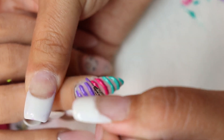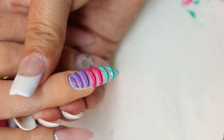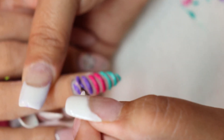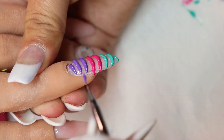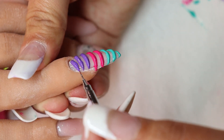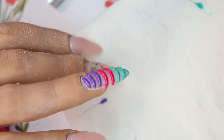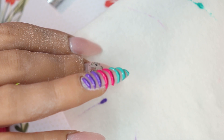Does anybody else have that where their daughter is obsessed with one thing and then suddenly — not gradually, just suddenly — changes to something else? Hi Bella, I love my daughter! So now I've got to find cat foils. If anyone knows where I can get foils of cats, let me know.